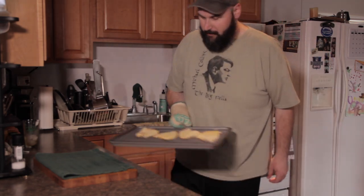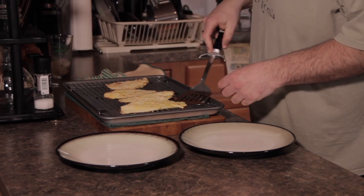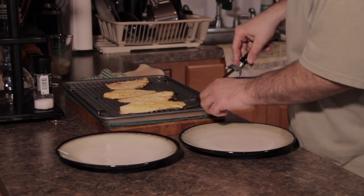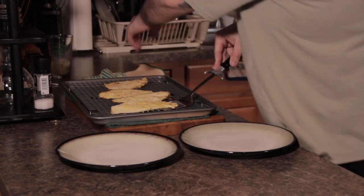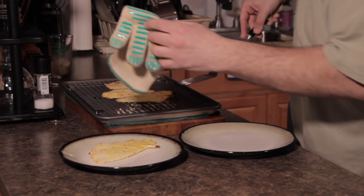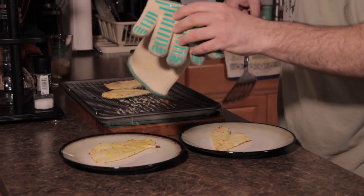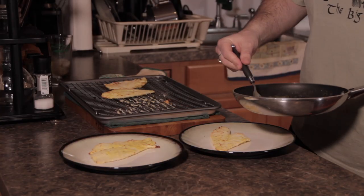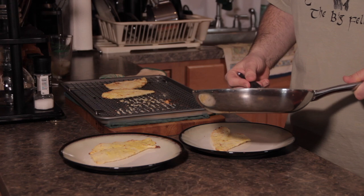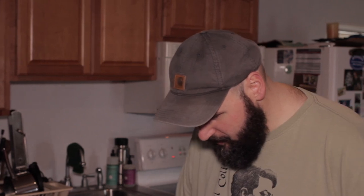Look at that — nice and crispy. It smells really great. I'll just burn my hand on that. Can you come over here and sample this with me? Absolutely. This looks really good. Should we toast again? Toast the plates.